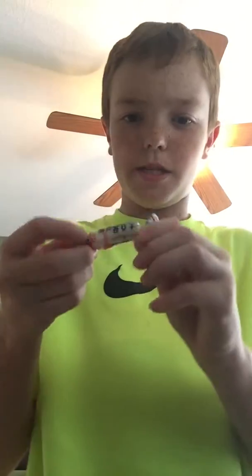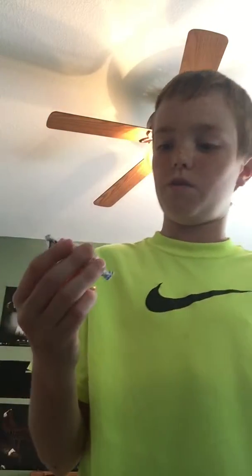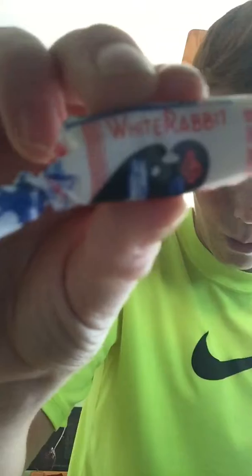What is up guys! Today I got this weird Chinese candy and I'm going to try to make a taste test video. The candy is called White Rabbit. So yeah, I'm just gonna jump right into this.